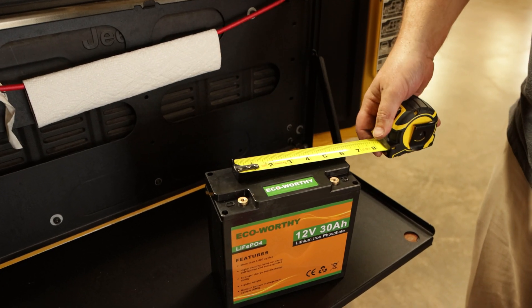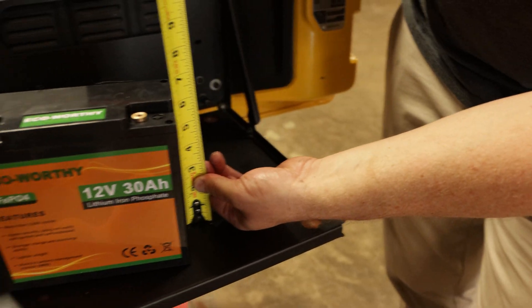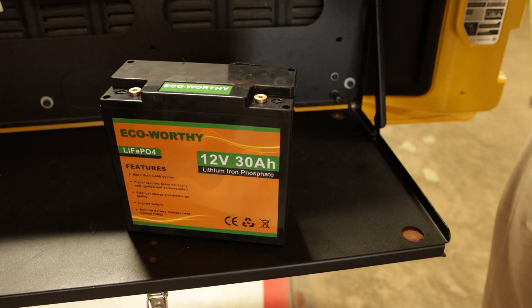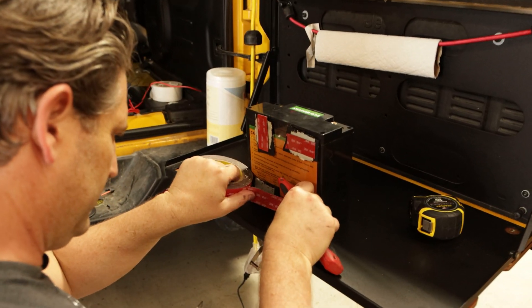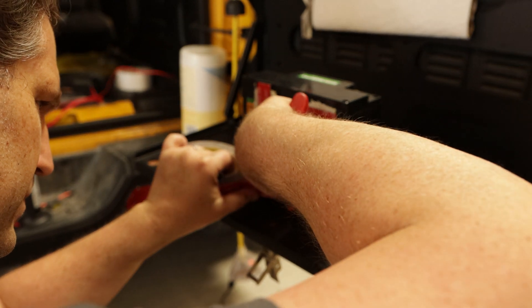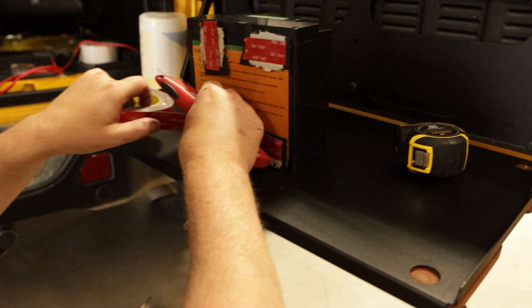The batteries measure about three inches by seven and eight by six and three quarters — two of them fit in perfectly. Originally I used standard double-sided tape, but this time I went with 3M double-sided tape attached to some velcro. They are not coming out.